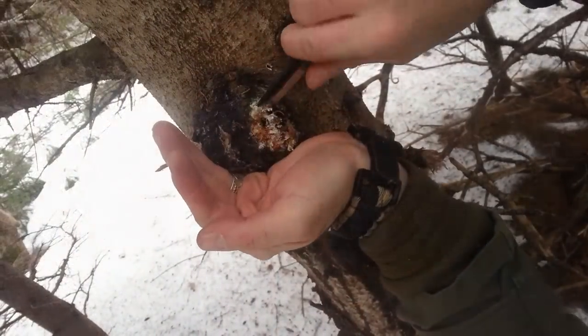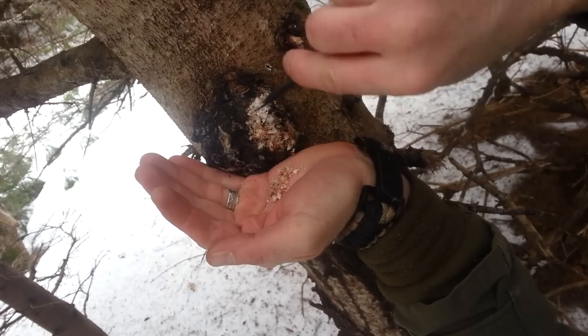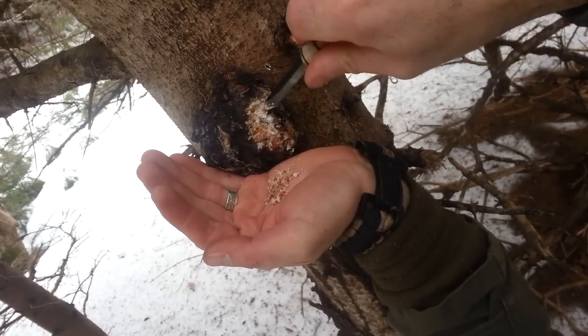Basically right now I'm just gathering some pitch from a spruce tree.